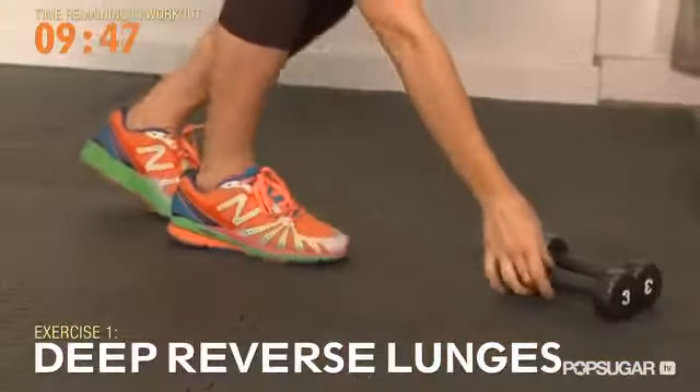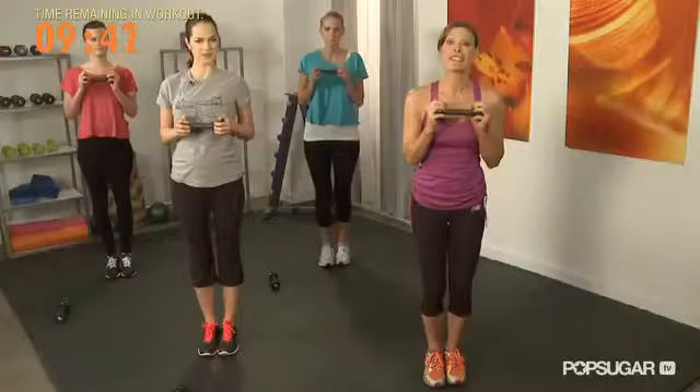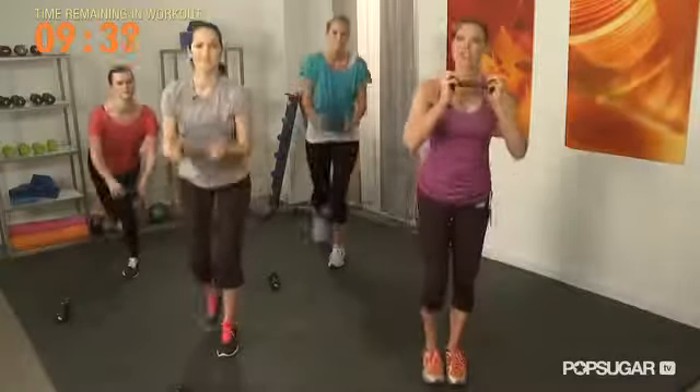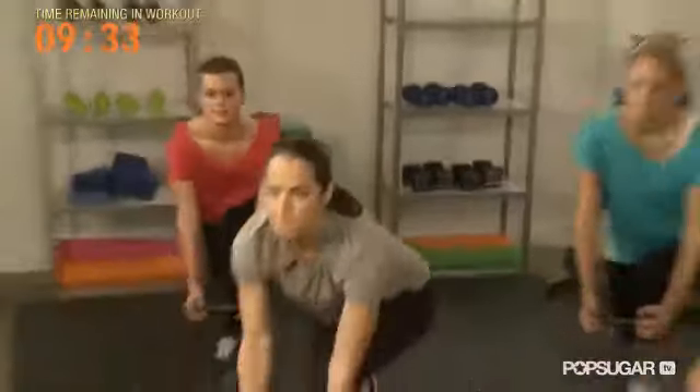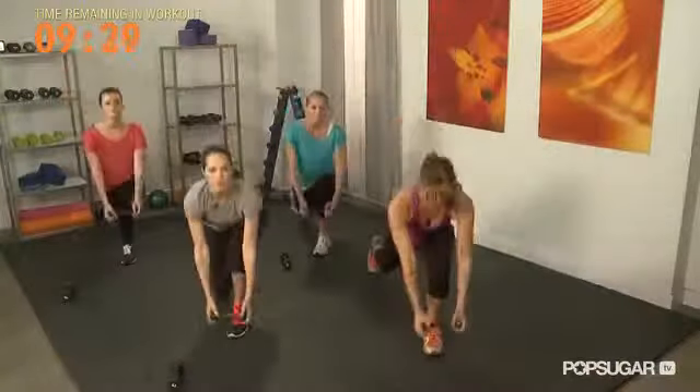This workout is great because you will legitimately hit every muscle in your body in just 10 minutes. It's a really great heart rate boost which is going to put you into the zone where you can really burn some real fat. Our first exercise is going to use one dumbbell — it's called a deep reverse lunge. The dumbbell starts at your chest, feet together, you're going to take a big step back, step forward, same thing on the other side. I want you to push into that front heel, reach all the way down.